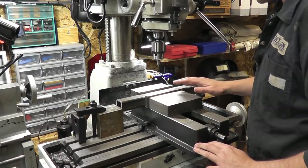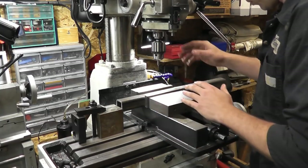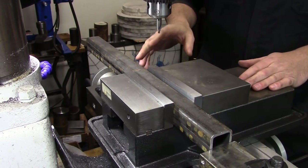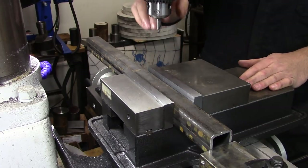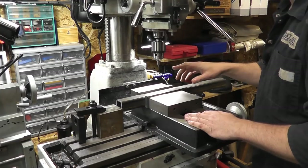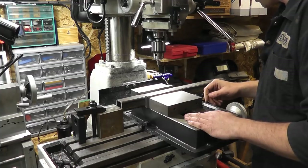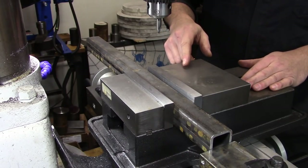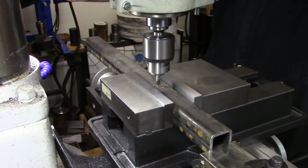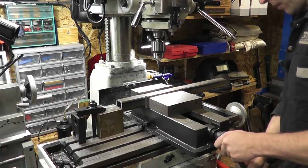I've taken the first piece and set up a block mounted to the table as a stop, located my centre where the hole needs to be, and locked the table in X and Y. Theoretically I should be able to take each piece, centre drill the top, pop the next one in, centre drill, and work through the drill bits sequentially — starting with a centre drill, then a three-sixteenths pilot, and then a half-inch finish hole. After that I'll move around to do the same process on the other end.